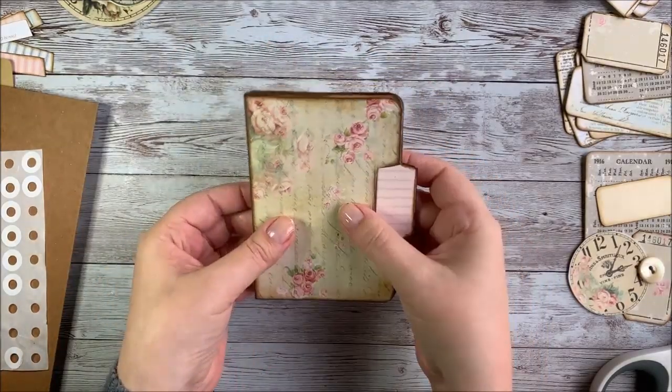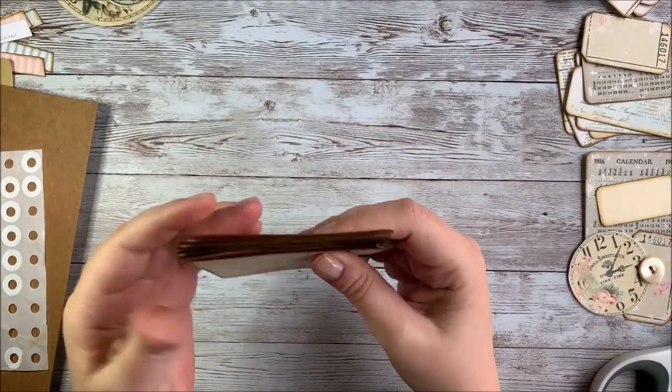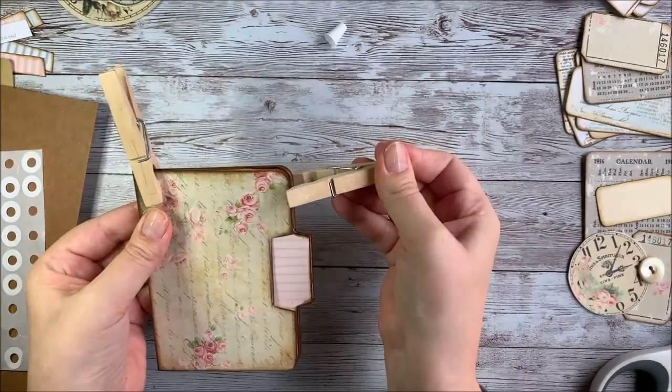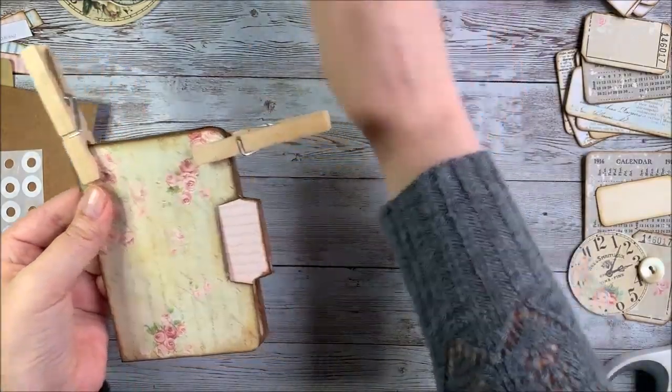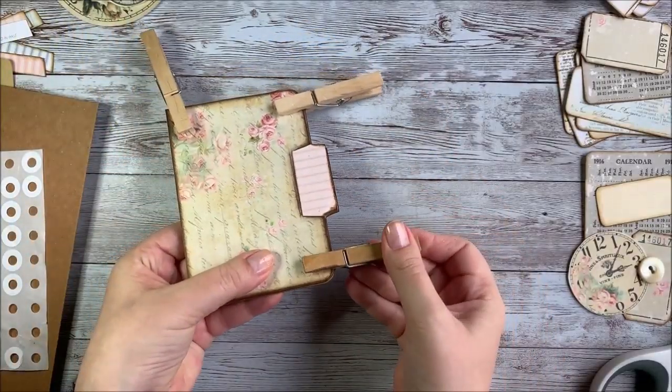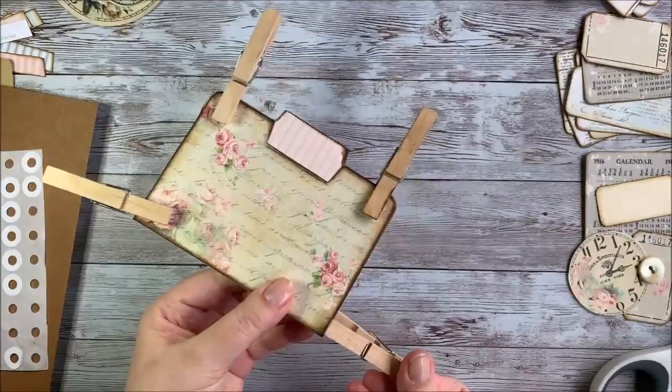I'm going to let this dry just a little bit and go ahead and clamp it shut with my super high tech clamping devices. There we go - we'll let that dry a little bit.